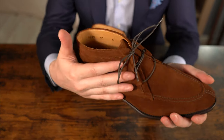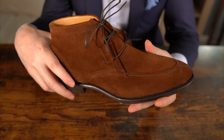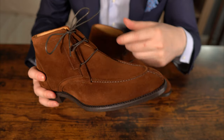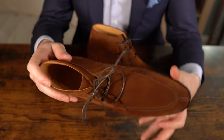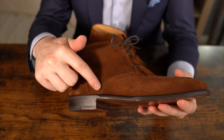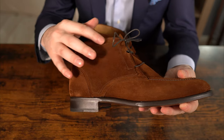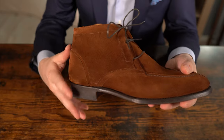Very nice suede — it's really nice suede they use from Charles Stead. The stitching everywhere is really nice, and the lacing system is starting to grow on me. Everything is leather inside as well, and there are some really unique details on the side panels and the back panels. The throat of the shoe is stitched on the top and there is another panel underneath.